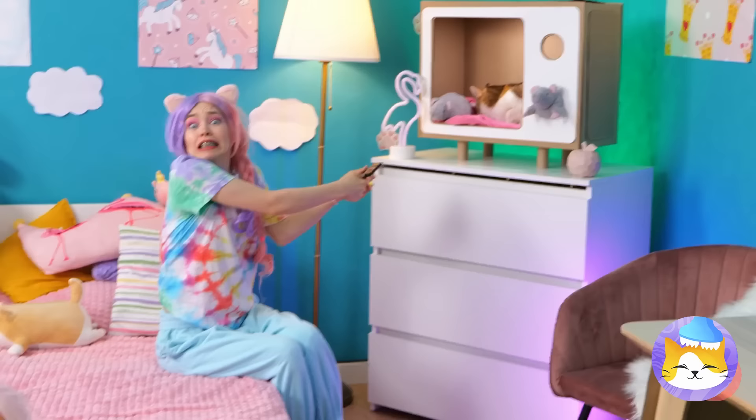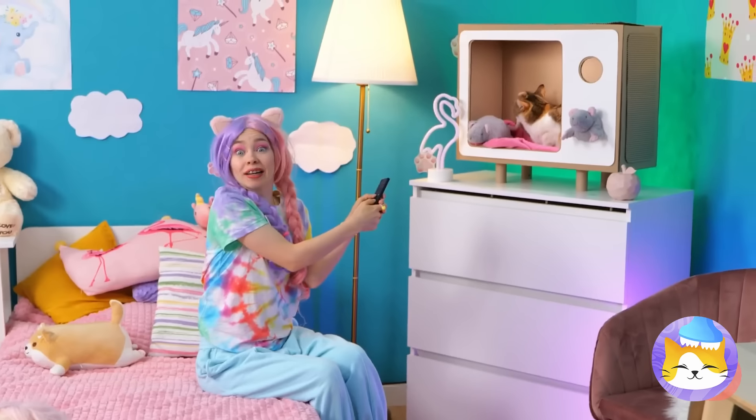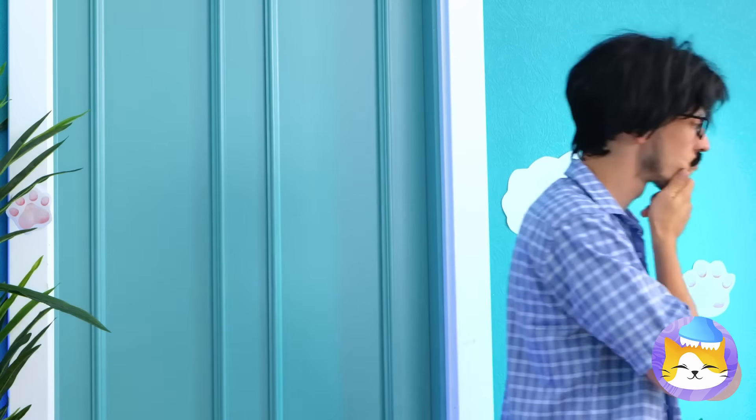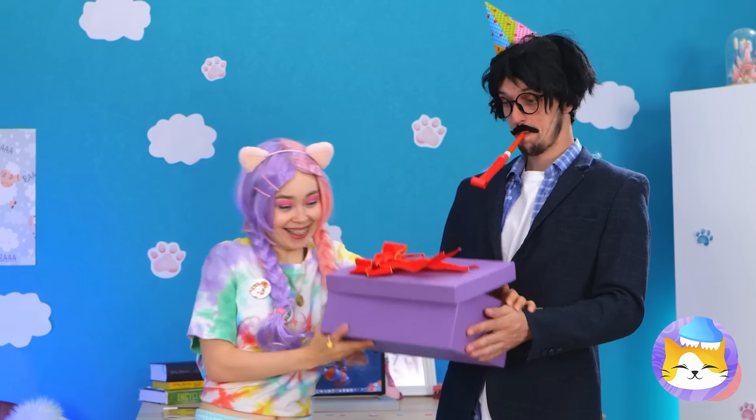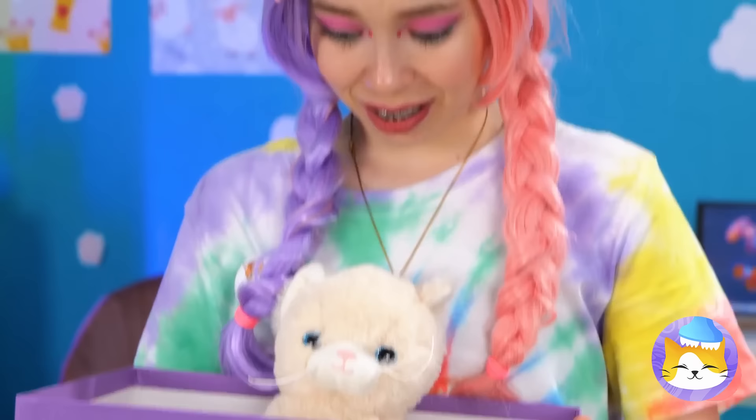Uh-oh. Dad needs new glasses. But let's hope he keeps them for now. And by the way — happy birthday. He's got a special surprise for you. It's a new cat. Well, a toy one.